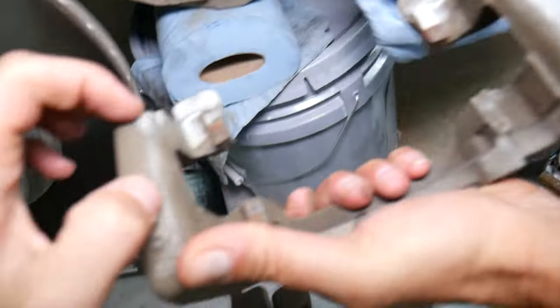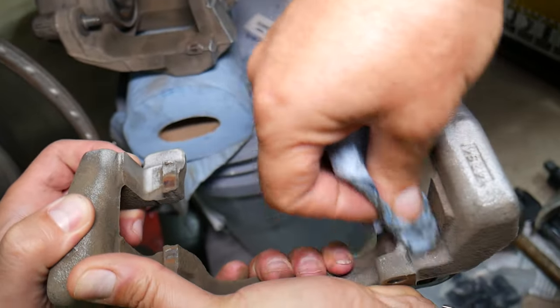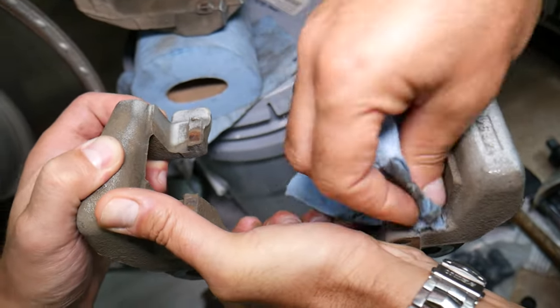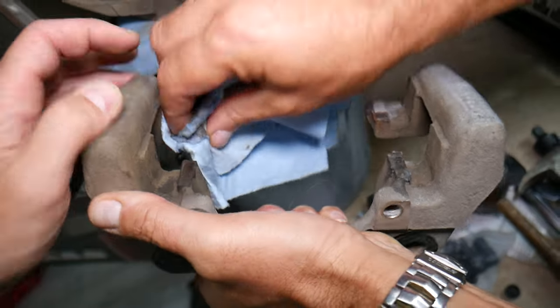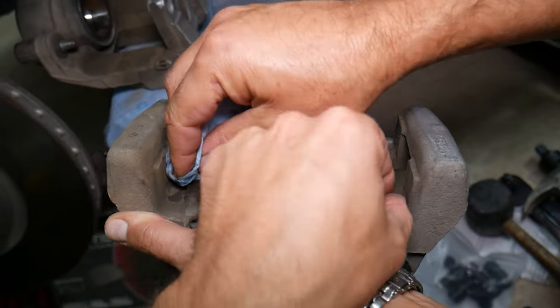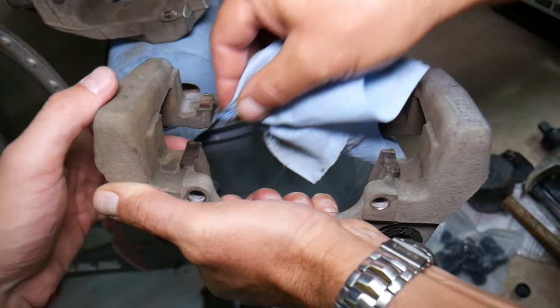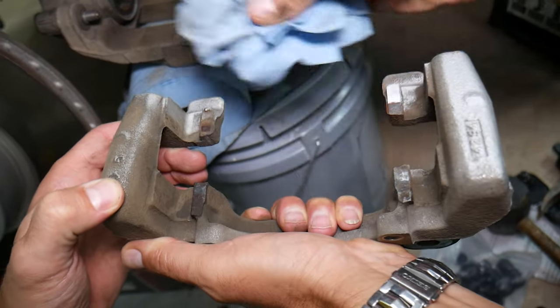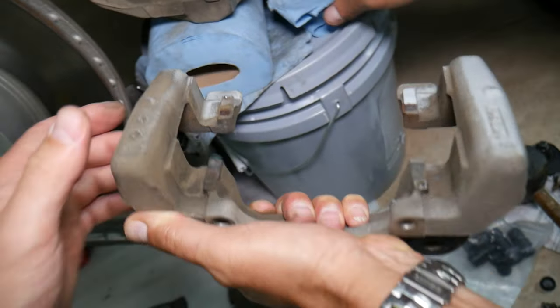We're going to clean the piston here as well. We'll get rubbing alcohol and wipe it down to make sure we have absolutely zero contamination — no dust, dirt, or buildup. This is the bracket; you can see where the brake pads used to contact here as well. You need to wipe everything correctly. If you have rust, you might just get very fine sandpaper and sand it off a little bit. Let's get on the clean dry side and wipe things again.